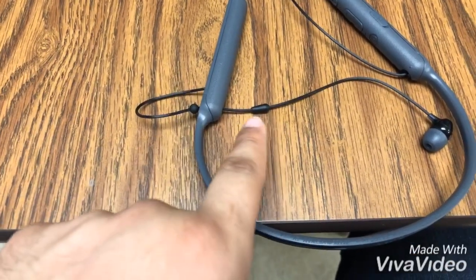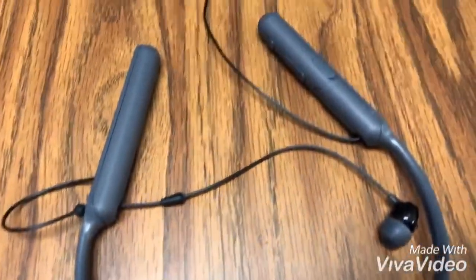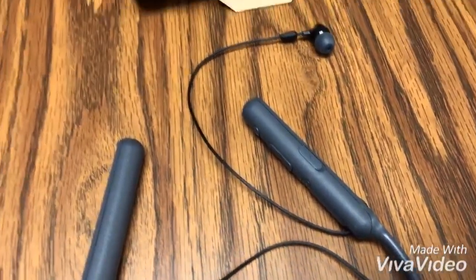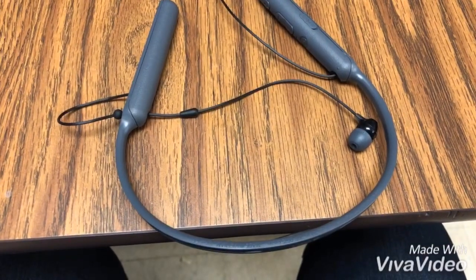These little rubber pieces are adjustable — you can slide them down. They're pretty sturdy, and they let you make the length of the headphones adjustable to however far you want them to dangle or reach your ear.